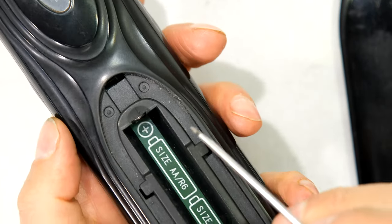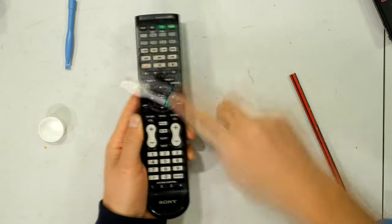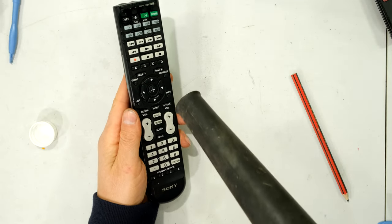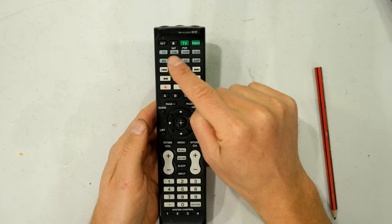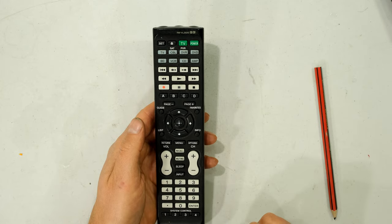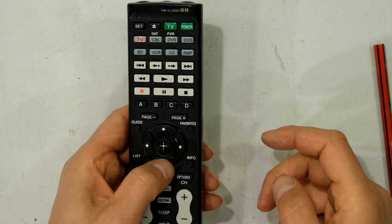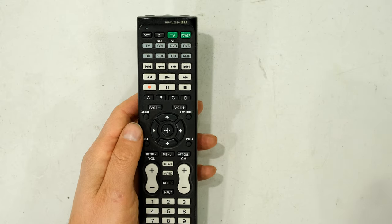Just make sure the battery terminals have seated correctly. I'm going to press the TV button — you can see the light lights up. When I press the channel button, I don't even have to press it that hard. Just from giving it a wipe down and removing that excess moisture, which was increasing the contact resistance, the button presses are now reliable.